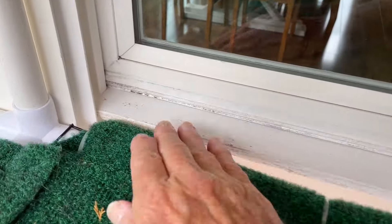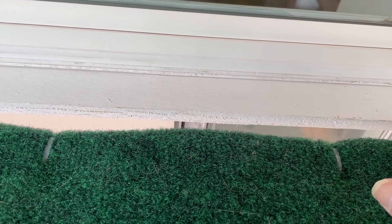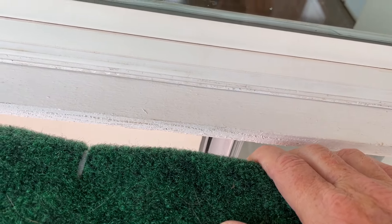I had to add a board here to keep our cat from digging under and getting her paws stuck on that cat door, which has already happened.